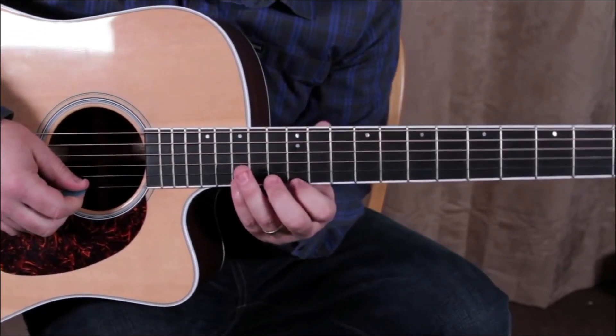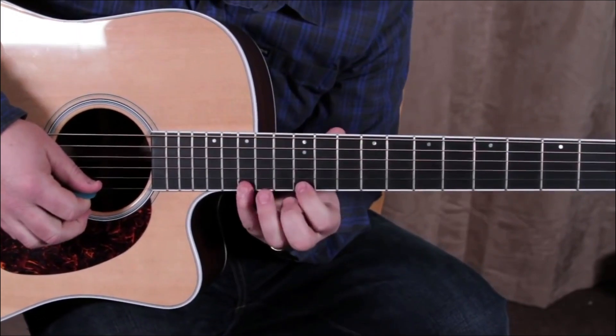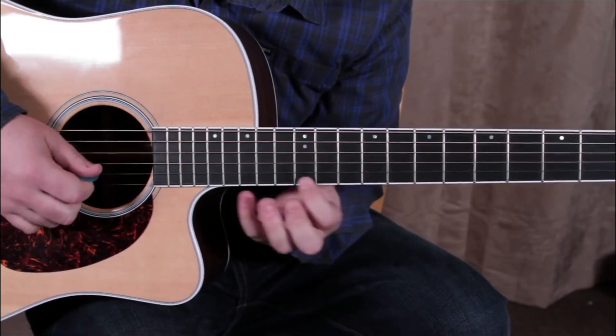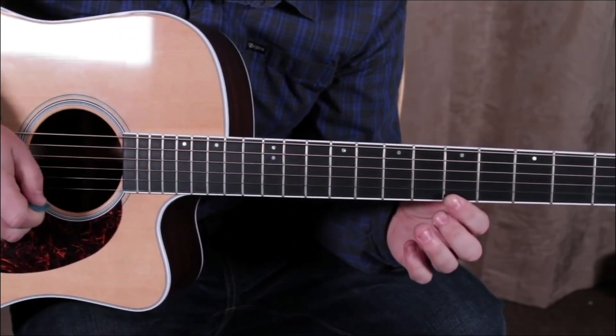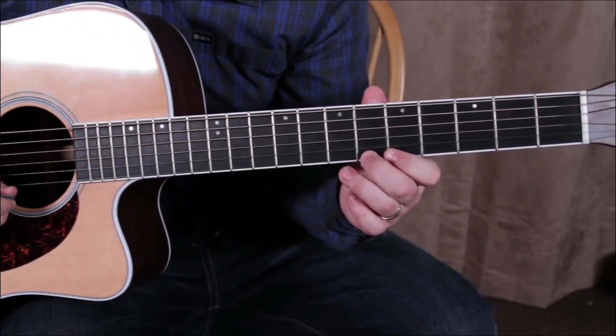There's one little part where I was just going down the scale on one string and slid it back. Knowing your minor pentatonic on one string, besides the extensions, is extremely helpful.